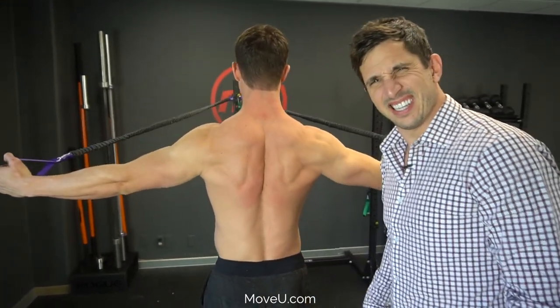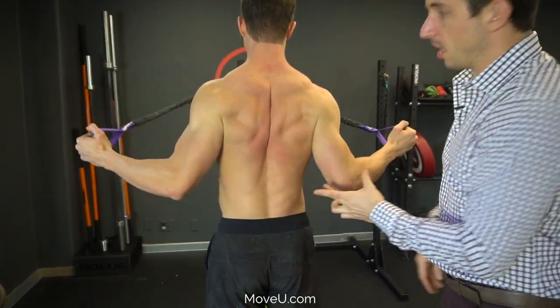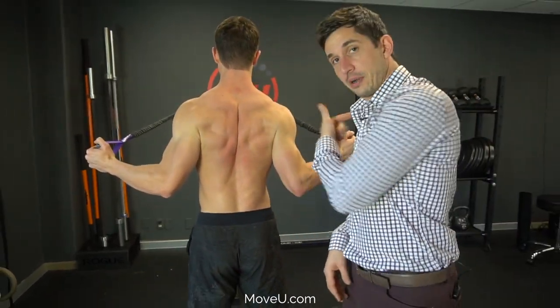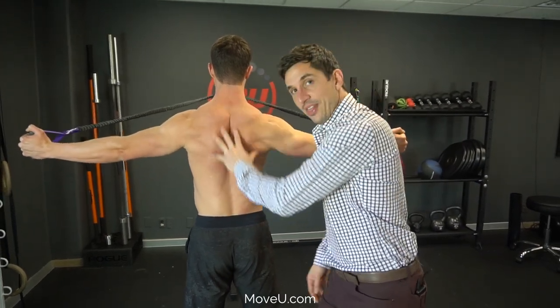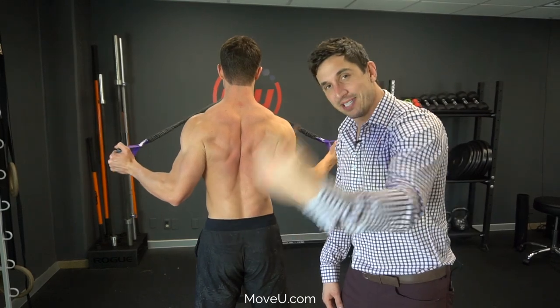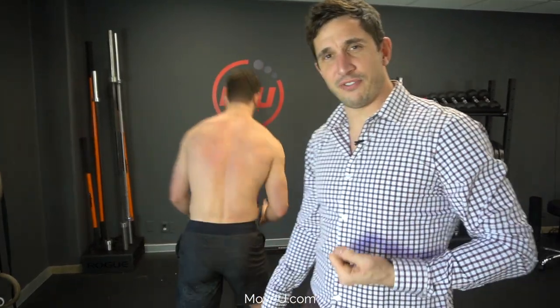Step four: pinch your elbows — try to pinch your elbows together, just like that — and now extend them back outward. You're training your shoulder blade in the right position, and the longer and the more precisely you train it, the more likely you are to hold it in that position forever.